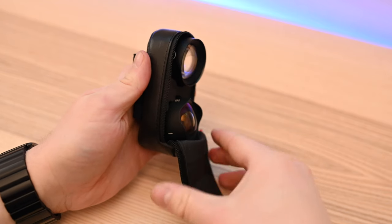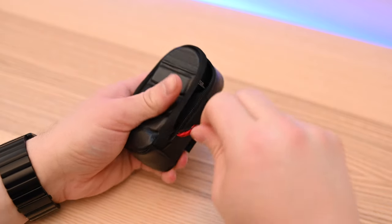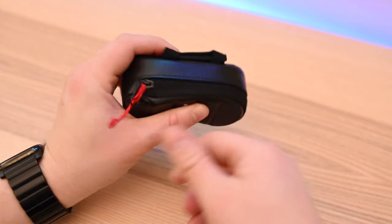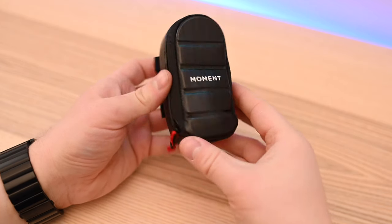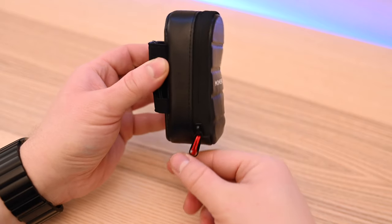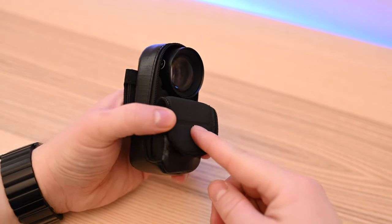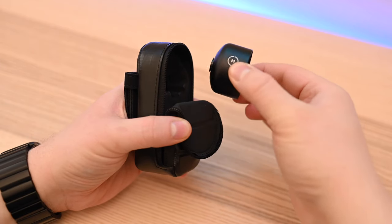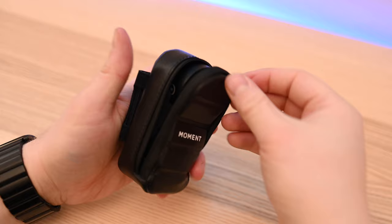Opening it up, those lenses won't go anywhere, giving you a chance to pull them free yourself before attaching them to your Moment lens case. The bottom one is a little bit tougher to get into position just because the zipper doesn't go all the way down, but I still didn't have too much of an issue. If you put something in there like a Superfish or the anamorphic lens, you're going to have even less of an issue — the 18mm is literally the largest lens they make.